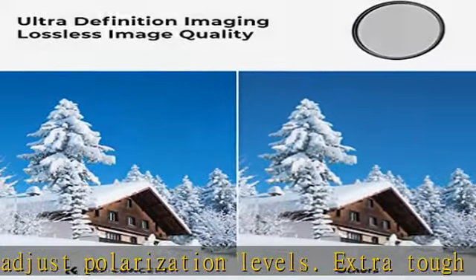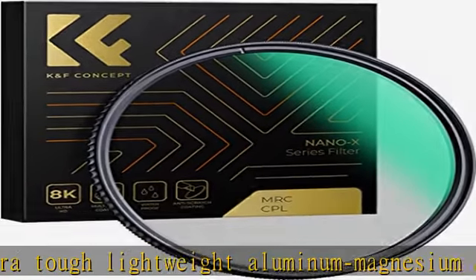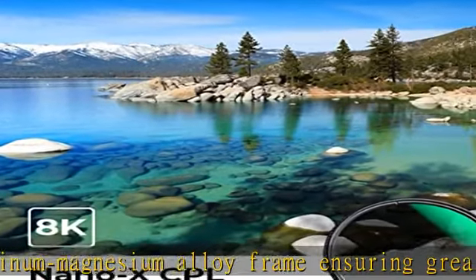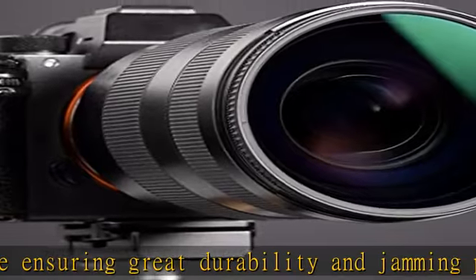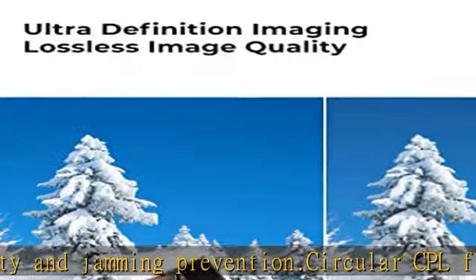Your camera's lens thread size will be marked somewhere on the lens barrel or printed underneath your lens cap. This number is always preceded by a diameter symbol — for example, Ø77 equals 77 millimeters lens thread size.